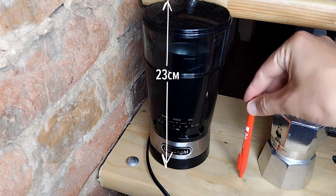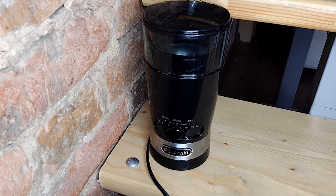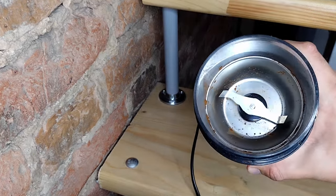Both grinders are surprisingly big, but the most important fact you should know is that it's not a burr grinder. Yes, despite the price, it's an ordinary blade grinder with a removable coffee carafe.